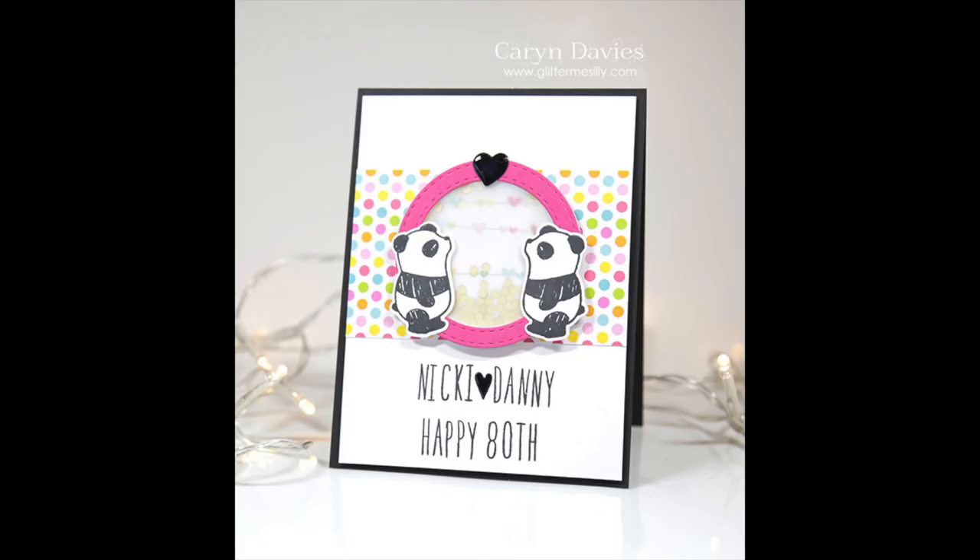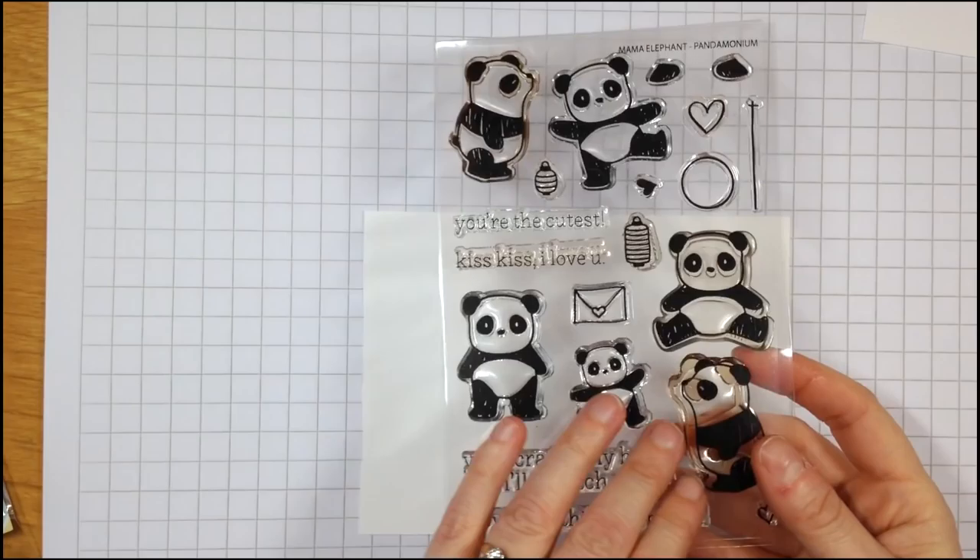Hi, it's Karen Davis here for simonsaystamp.com. I'm sharing a joint birthday card that I created for two friends who are both celebrating their 40th birthdays together this year.